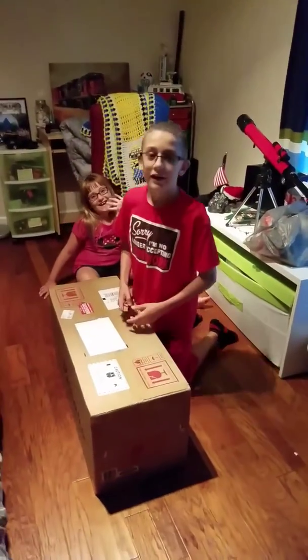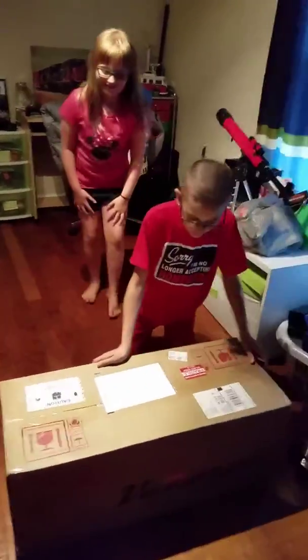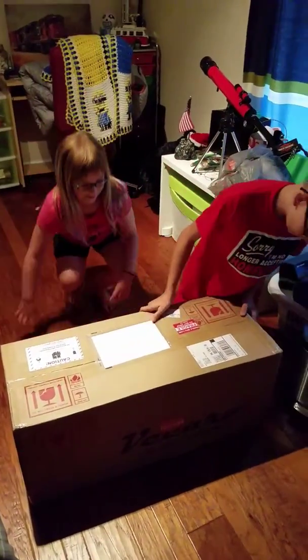Tell me when you're starting. Start. Hey guys, today I'm going to be unboxing the brand new 2017 Vaccaro Trek X Hoverboard.